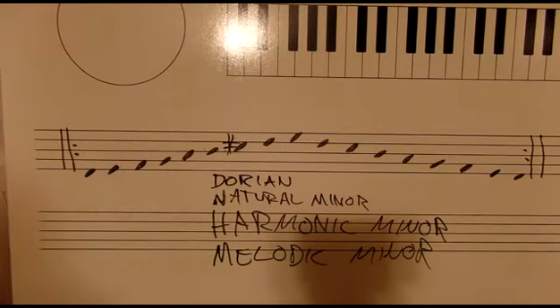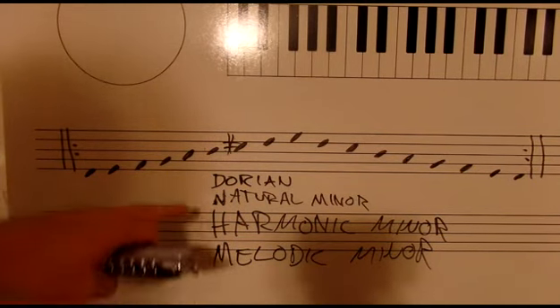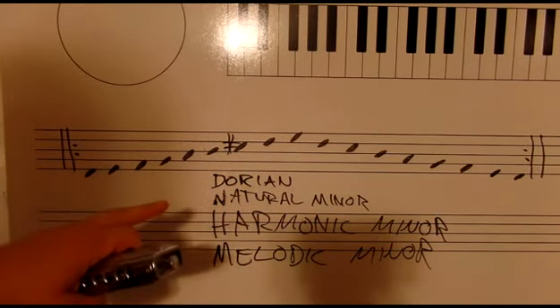All four of those scales together — there you go, four minor scales. This is a rather ambitious exercise because I would advocate for doing this in all keys. Twelve times four is 48 different scales. I would actually say to work on these scales individually in all keys first, then use this exercise to tie them all together.